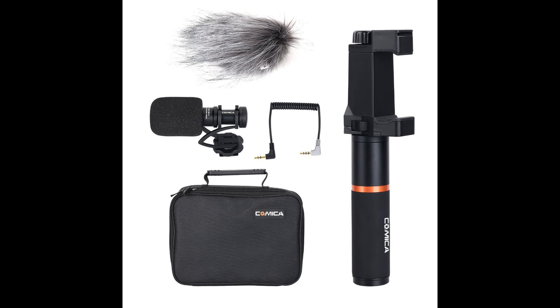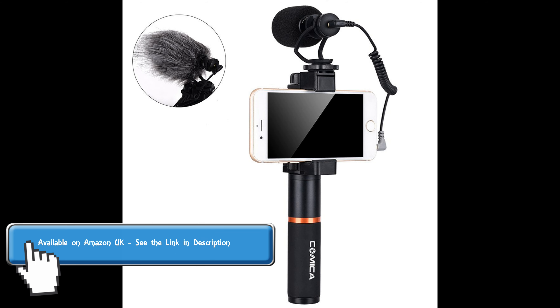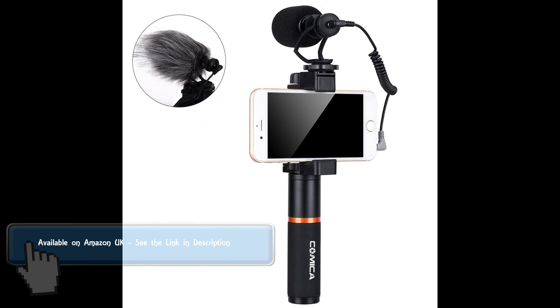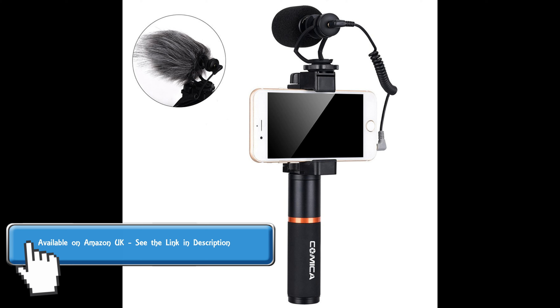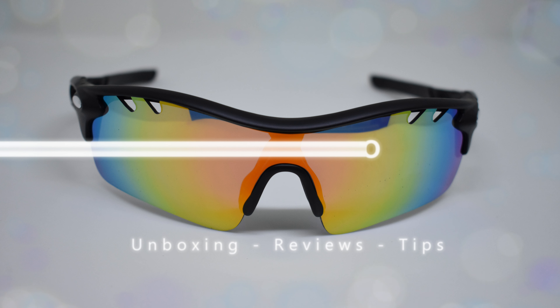I have left a link to the actual product that you can purchase on Amazon UK in the video description below. Be sure to check it out, and thanks a lot for watching this unboxing and review. Thank you.